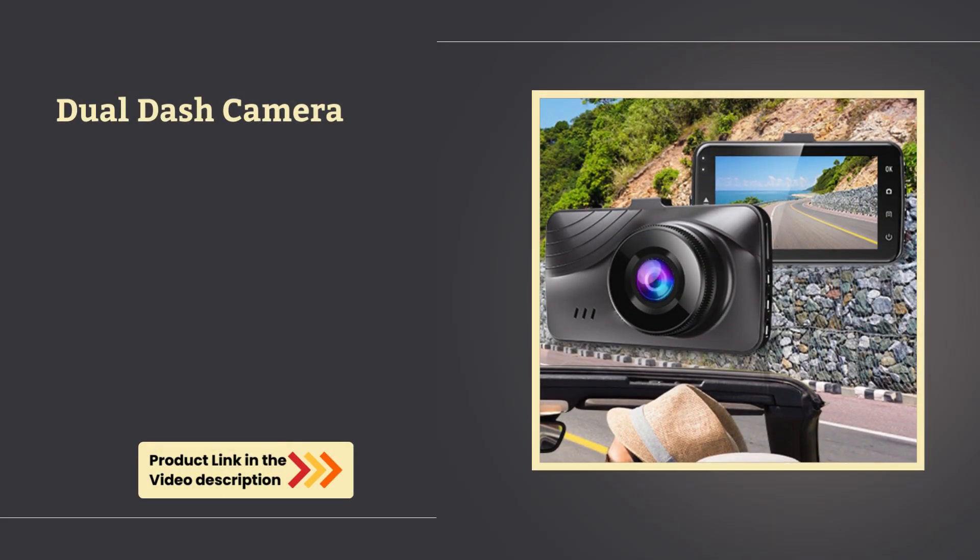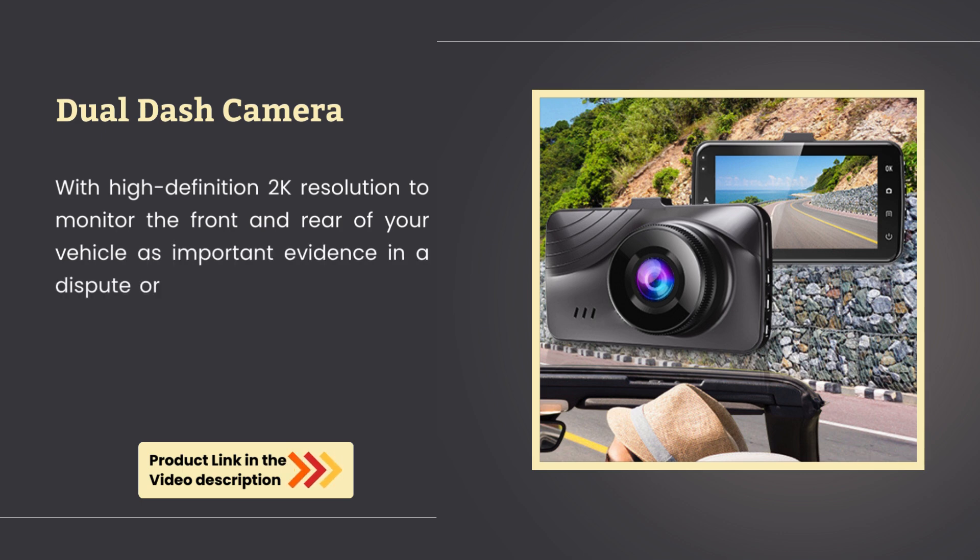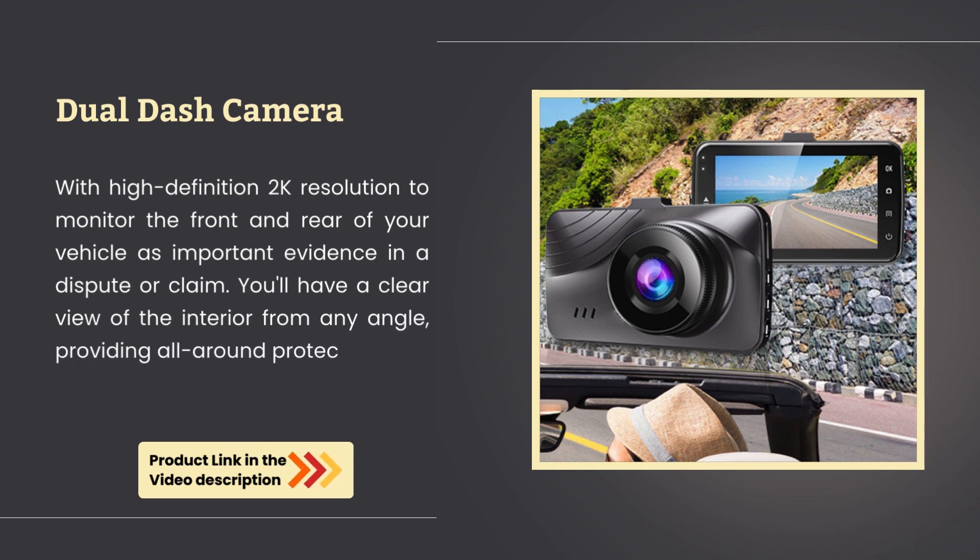Dual dash camera. With high-definition 2K resolution to monitor the front and rear of your vehicle as important evidence in a dispute or claim, you'll have a clear view of the interior from any angle, providing all-around protection for a wide range of vehicles.